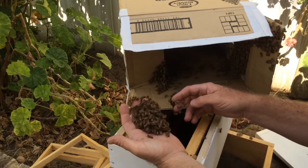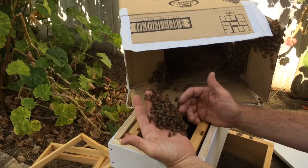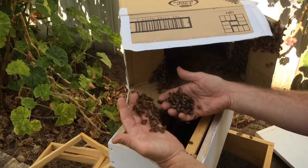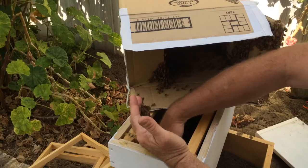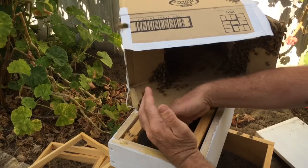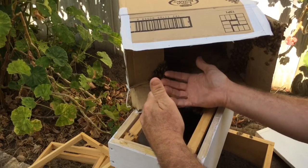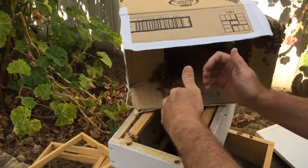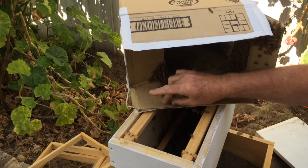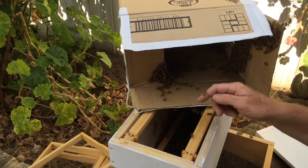That's another nice handful. These are really nice bees, very calm. Just pour a pile of bees from one hand to the other. In you go girls. Don't squash any. There's always one hanger on. Just rescue some from on the ground.